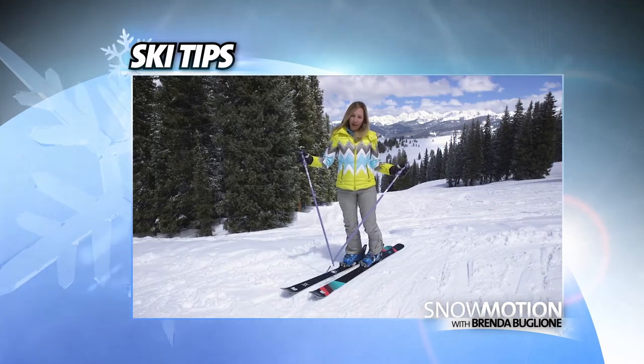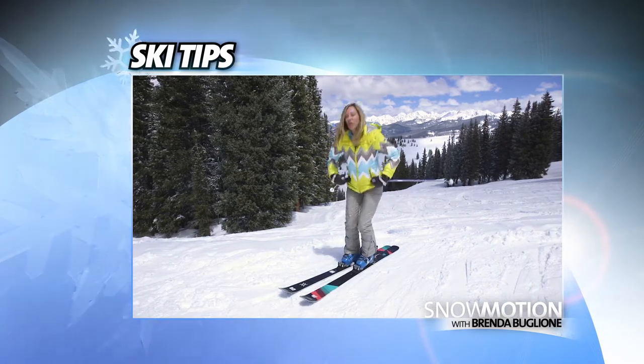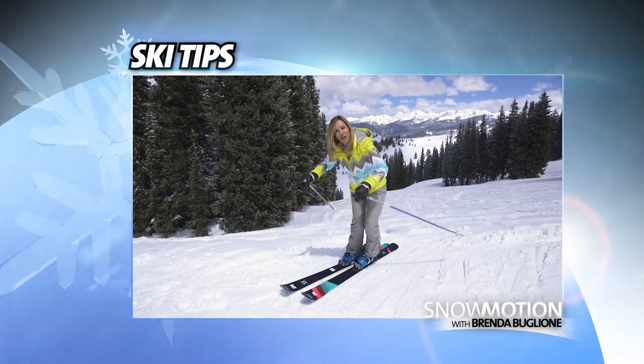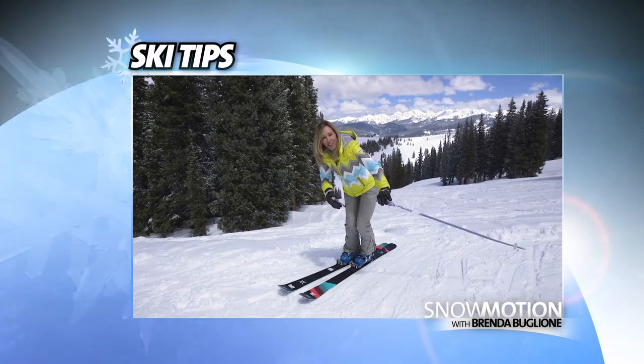We've already spoken about a quiet upper body. What I want to emphasize when you're making a short turn is that you don't want a big up and weight in between every single turn. You want to keep flexed and down, so you're moving your ski from one edge under your body to the other edge.